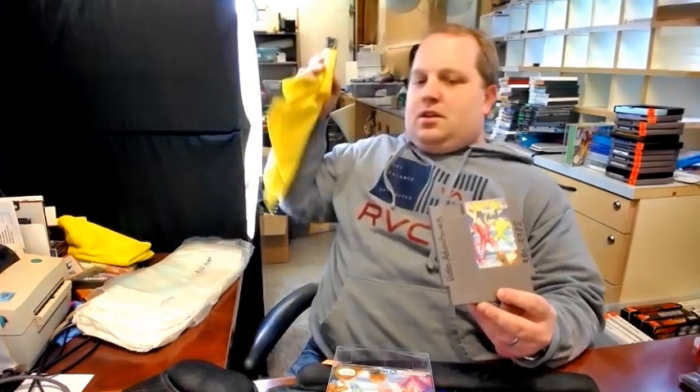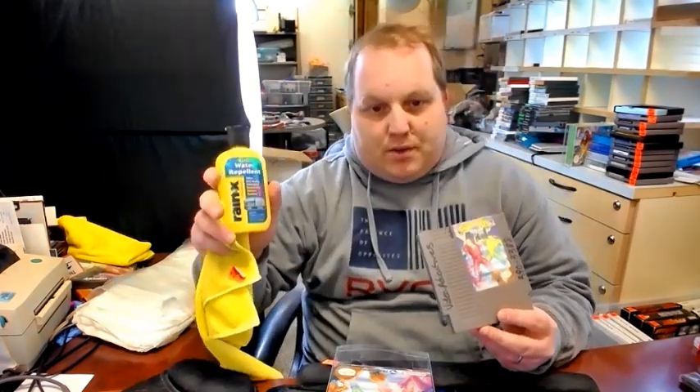What's up everyone? So I wanted to give a short, quick demonstration on a new way of removing some marker from a video game cartridge. I was just recently told about using this Rain-X water repellent.